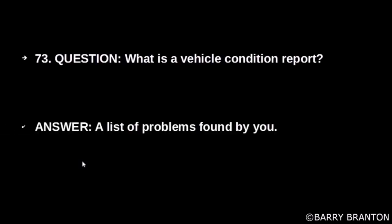What is a vehicle condition report? A list of problems found by you.